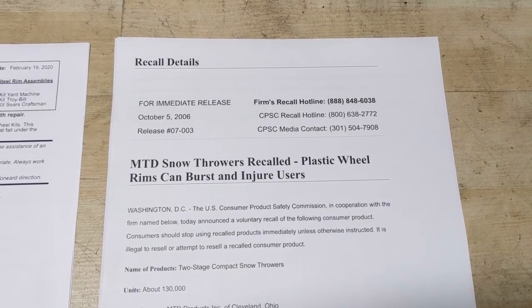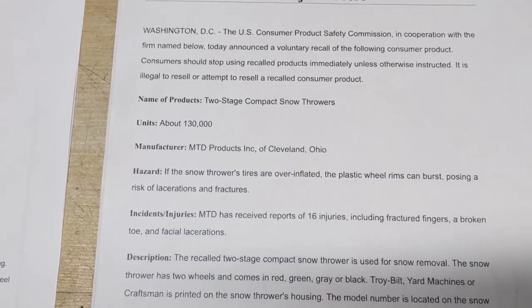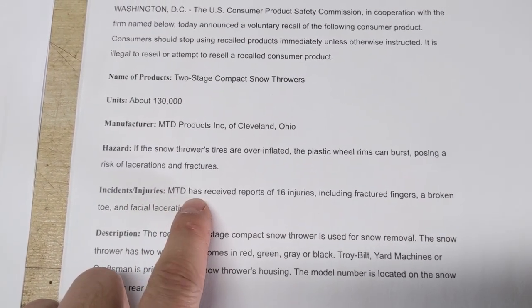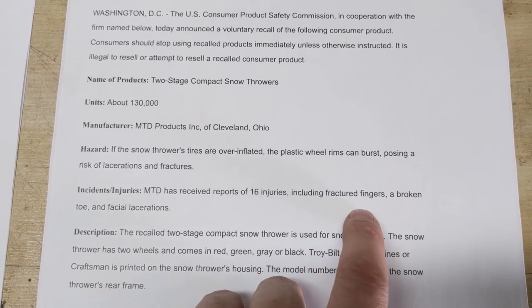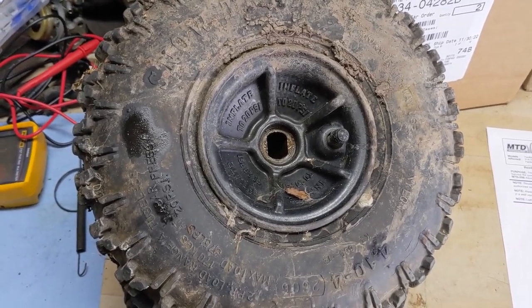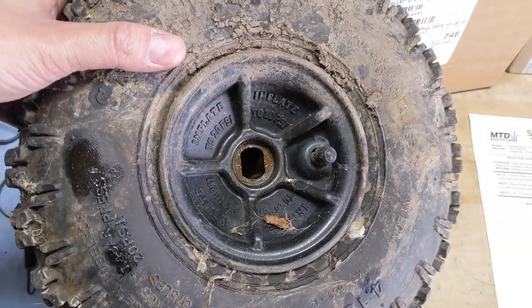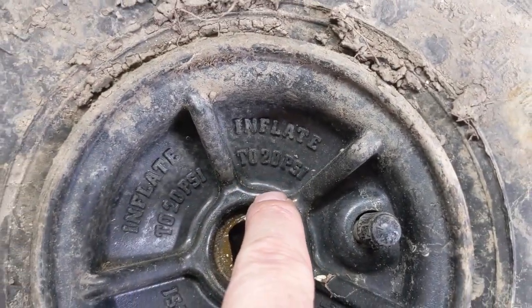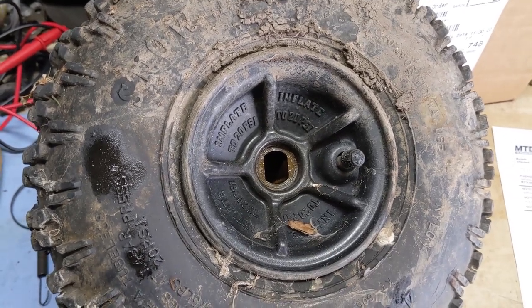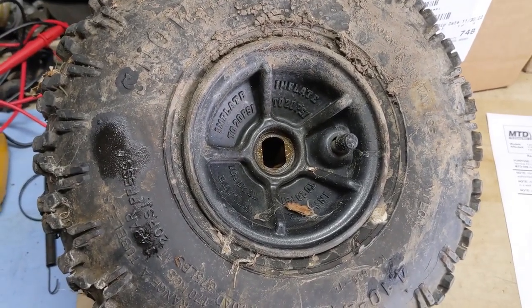When this recall was issued in October of 2006, there were approximately 130,000 units from Canada that were recalled, and they did have reports that some operators were getting injured. MTD received reports of 16 injuries, including fractured fingers, a broken toe, and some facial lacerations. For example, maybe your tire goes flat during the summer season, you go to put some air into it, and you're filling up the valve stem — but you don't read that this plastic wheel says inflate to 20 PSI. Maybe you put 30 or 40 PSI into this tiny little tire, and the plastic wheel simply cannot contain that force, and thus cracks and explodes, sending shrapnel all over the place.